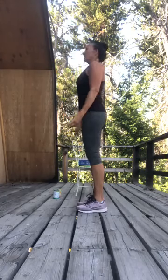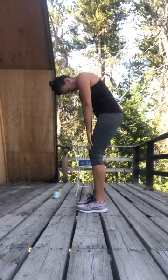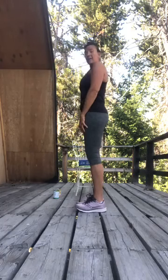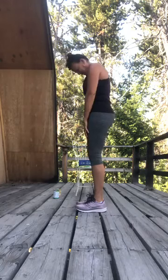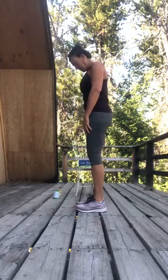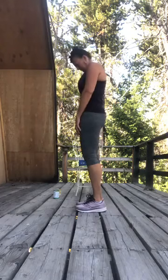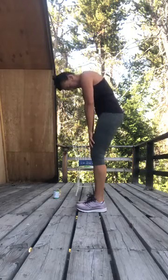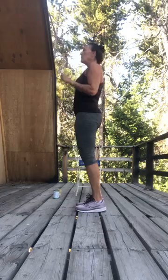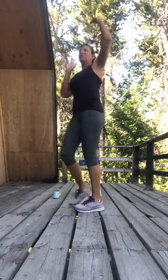Great job. Now I'm gonna round that spine, nodding my head, bringing it down, and then bring it back up. I'm only rounding down to the mid to low back. Bring it up, restack to the top. Keep those shoulders relaxed — bring it up. Keep those abs lifted up and in the whole time to support your back.